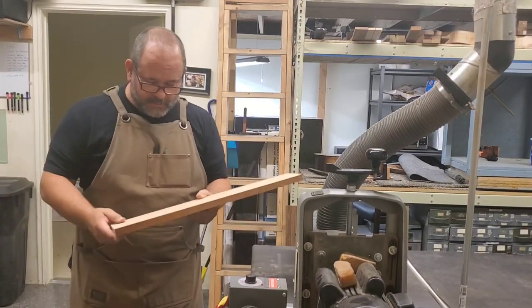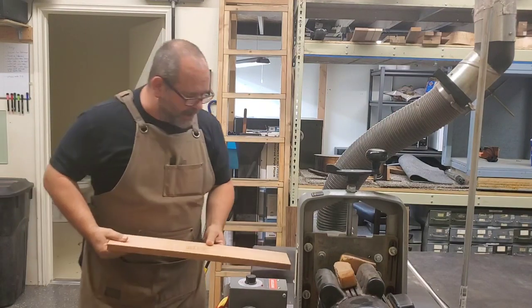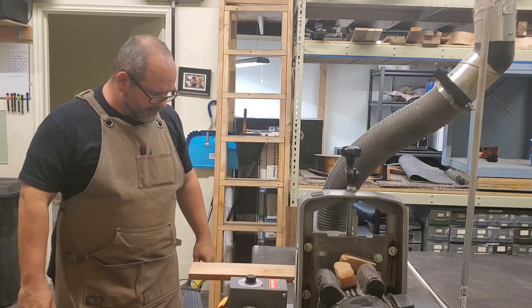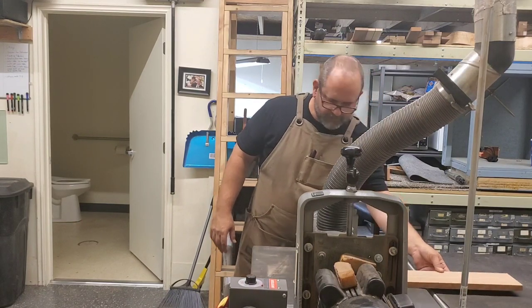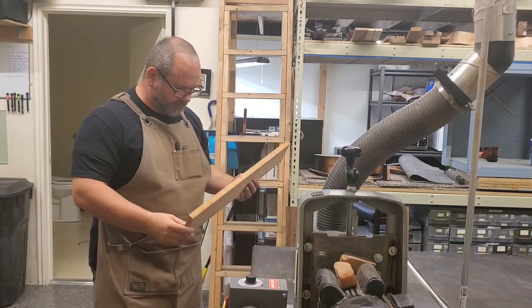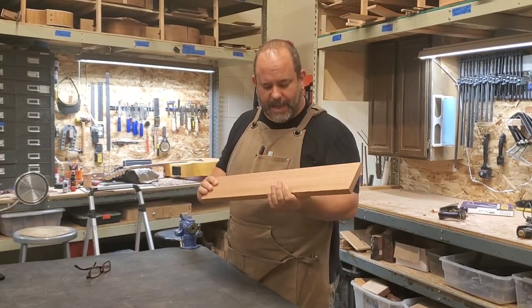Now that I've got this side completely flat, I'll turn it around and work on the side I started with the hand plane. That only took one pass and now we're good to go. So there you have it — this board is now ready to be made into a neck blank. It's nice and flat and parallel, and we'll make a really nice neck.